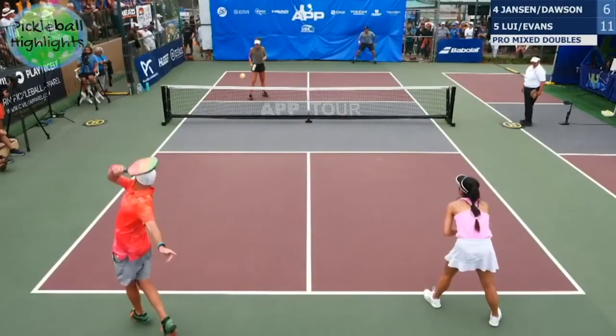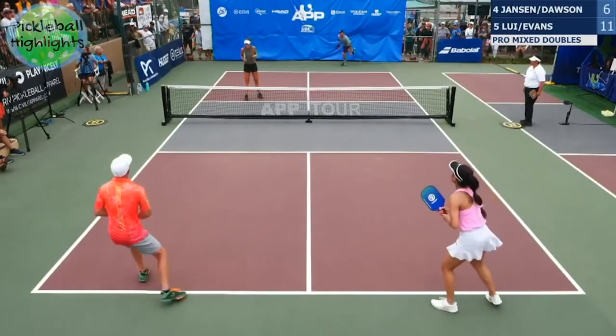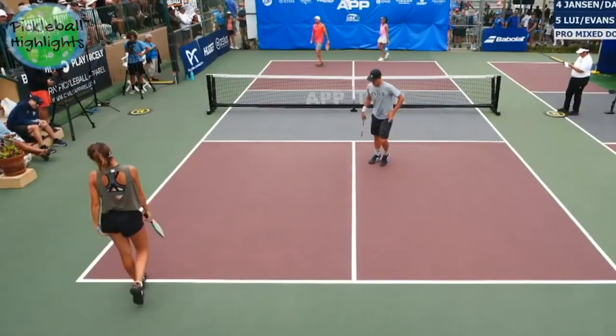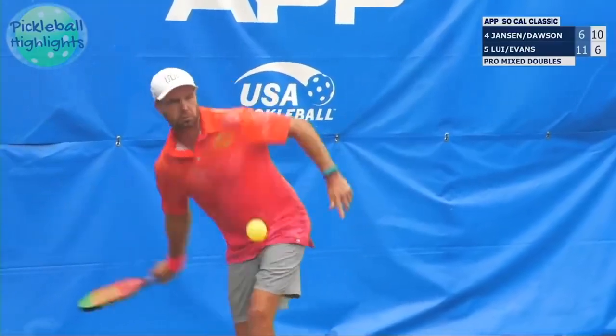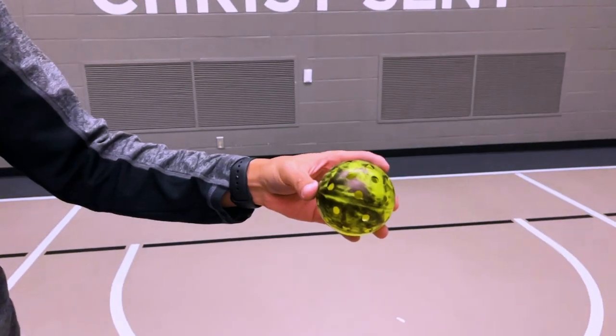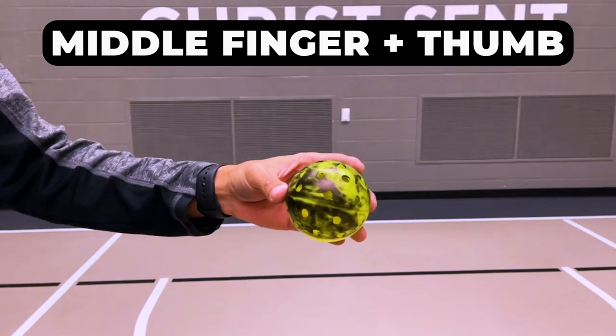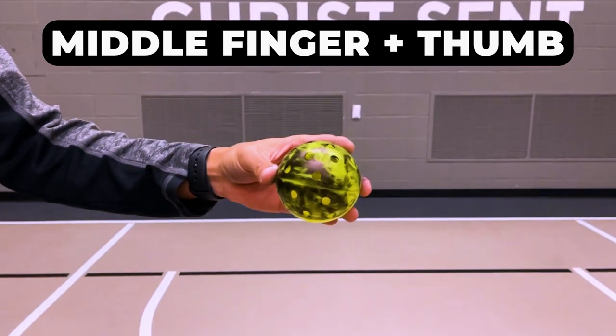So let's talk about how to spin the ball. The method I will be talking about is the one popularized by Morgan Evans. I specifically want to talk about this one because I think it is the best way to spin the ball and it's also the most misunderstood method when it comes to one-handed spin serves. To spin the ball like Morgan, you take your middle finger and thumb and hold the ball between those two fingers across from each other.